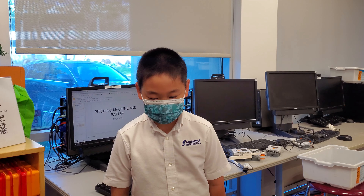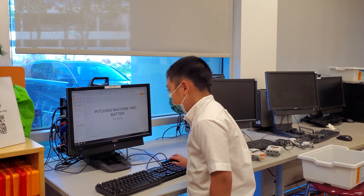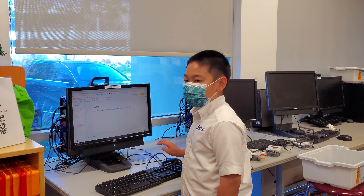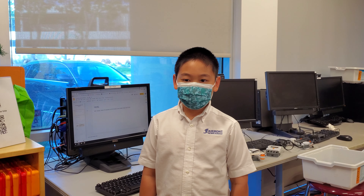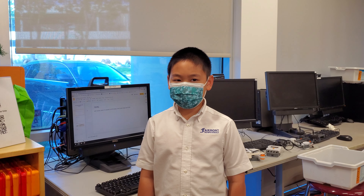Hello, my name is Jason. My goal is to make a pitch and batter machine.